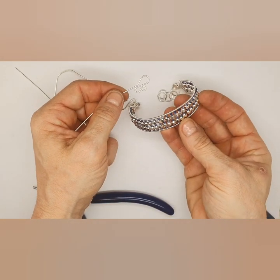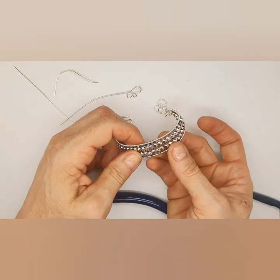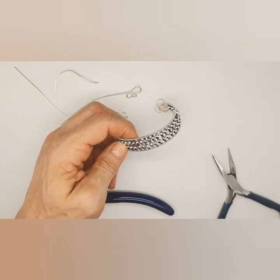And this is how you make the bracelet. I hope you enjoyed this. Looking forward as always to seeing your work. Thank you!